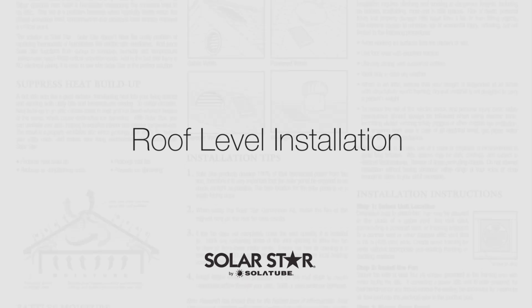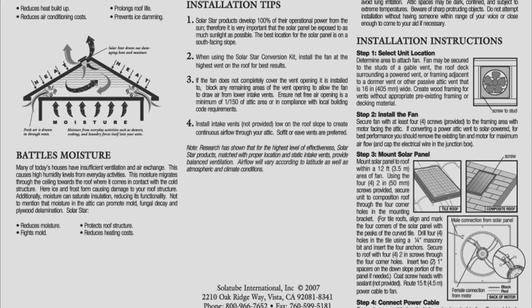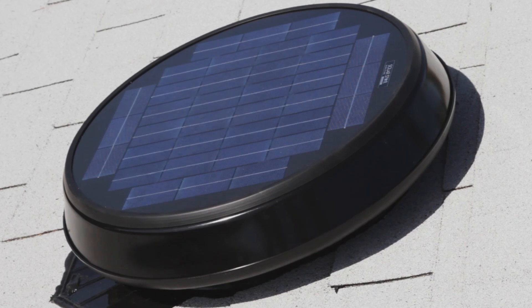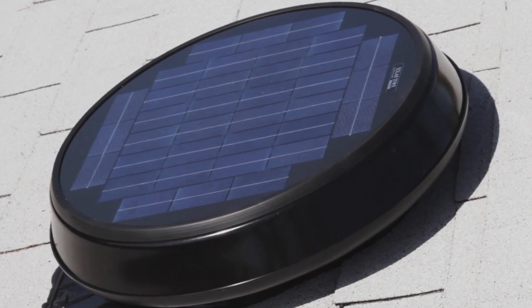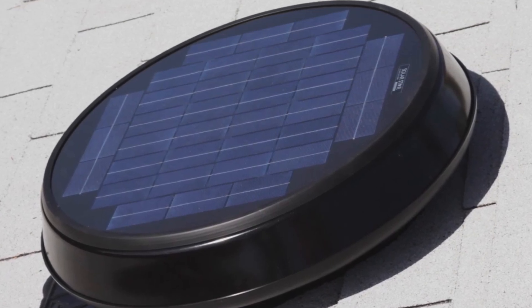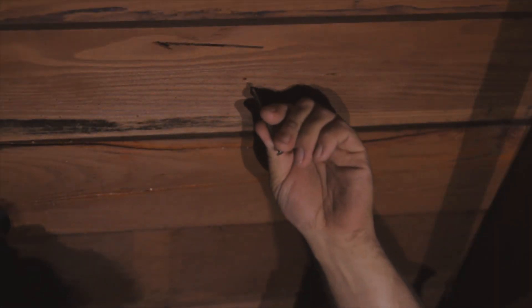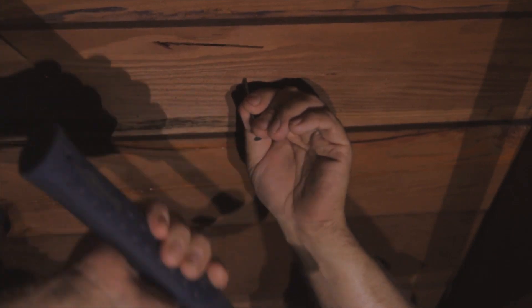To install a SolarStar attic fan, please refer to the printed installation instructions for a comprehensive tool list. The first step is to find the ideal placement for the unit. The SolarStar attic fan gets 100% of its operational power from the sun, so it's very important that the solar panel be exposed to as much sunlight as possible. The best location is usually on the south-facing slope. Once you've pinpointed the best roof location, enter the attic and tap a nail into the roof to mark the spot. Be sure that the nail is positioned between the joists and rafters.